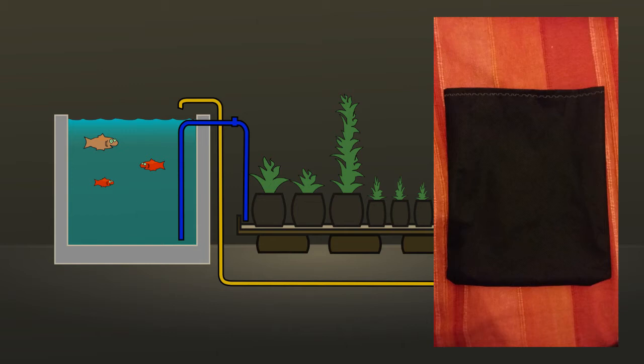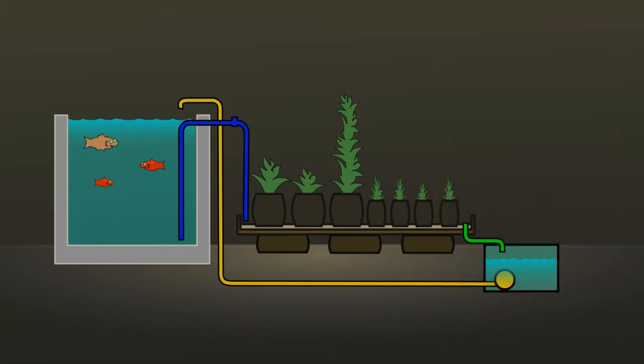It doesn't weigh anything but I'm really impressed with the strength of it so far — I've been sewing these bags up for a couple of weeks now. At the end of the tray, as you can see with the green pipe here, is an overflow. This is going to be set to always keep about one or two inches of water in the bottom of the trays.